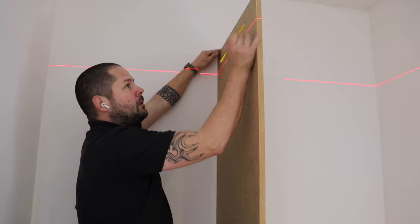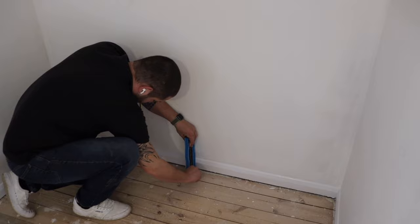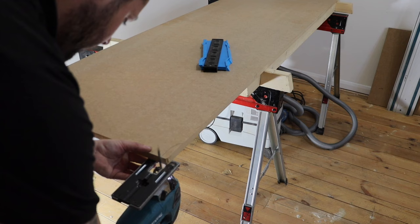We're going to start off by measuring our divide to the right length. I use the laser level for this because I find it gives a really accurate measurement. Then using my little profile gauge, we're going to mark out around the bottom of the skirting boards so we don't have to cut them out — and simply just cut these to shape.